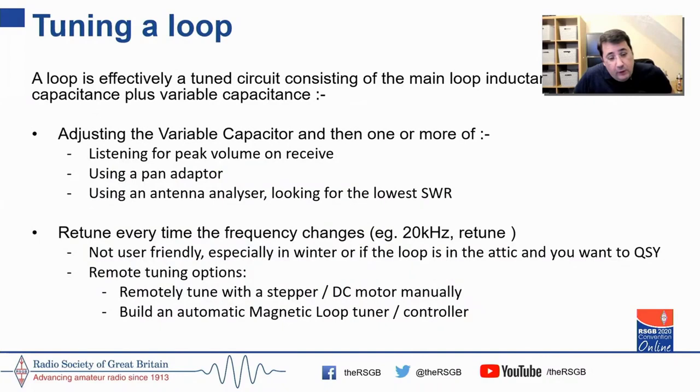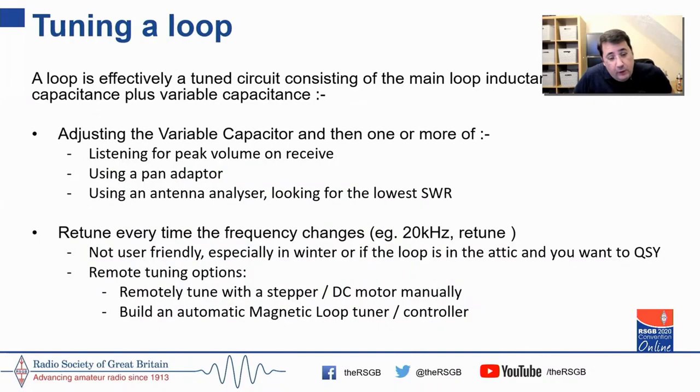Once you've built the loop, obviously you need to tune it. You can tune using your ear, tuning for noise; using a PAD adapter watching signal strength increase; or using an antenna analyzer — I use a uKits antenna analyzer and can see the sweep exactly where resonance is coming in. Bear in mind that magnetic loops with their high Q require retuning every 10 or 20 kHz that you're moving, so it's not user-friendly in winter or if it's sitting in the attic. You do want to remotely tune it — for safe operating, for convenience, and for an automatic antenna system.